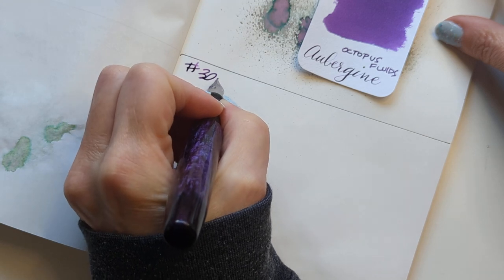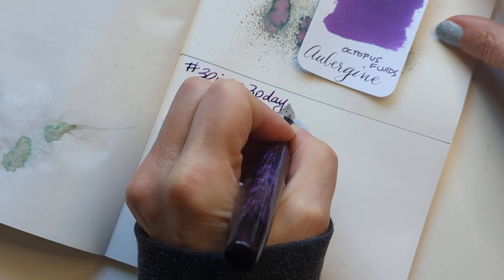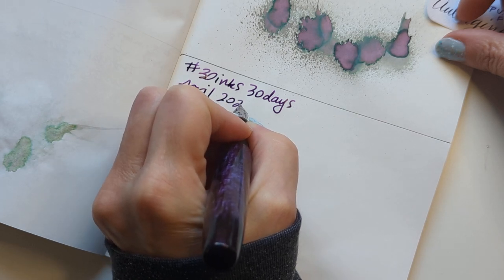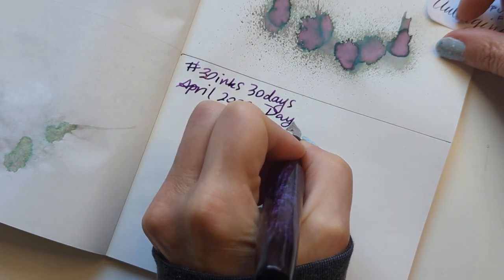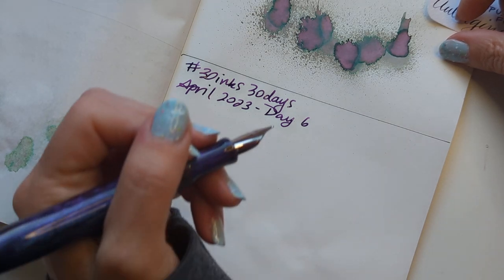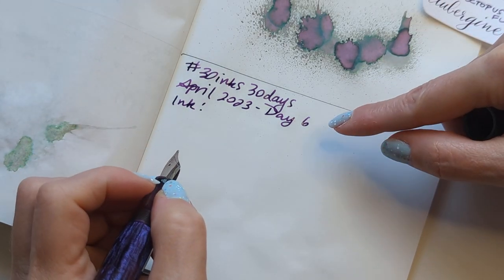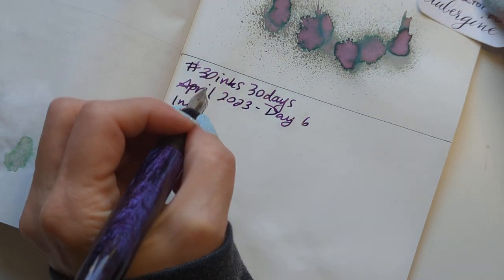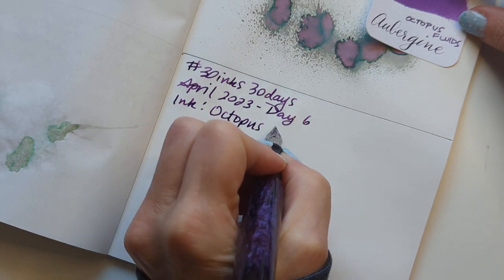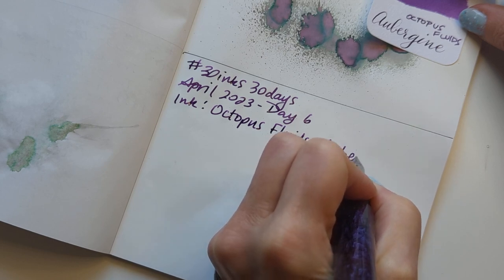I can't spare the brain cells to manage it right now. Ink Me 30 Days, April 2023, Day 6 — did I say day 6? It doesn't matter, that was in the past, we're in the future now. Octopus Fluids Aubergine.